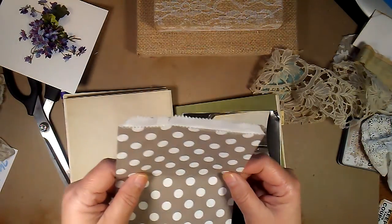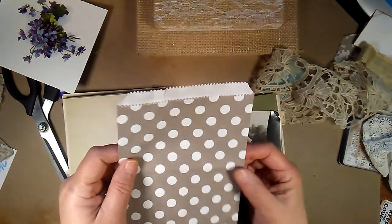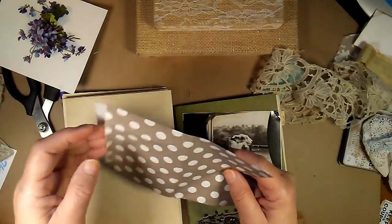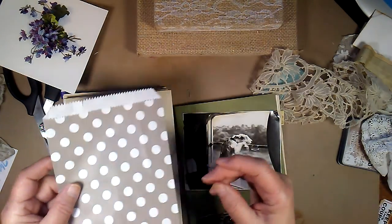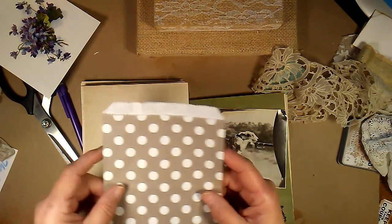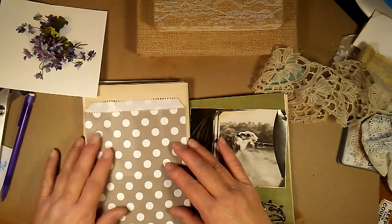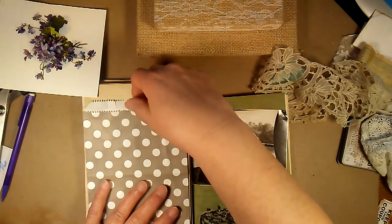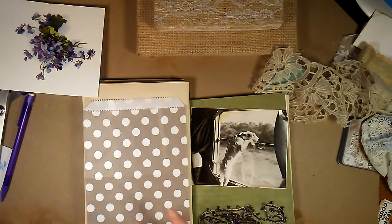I only had this one envelope and it came from an antique store. You know, you buy something and they give you a pretty little bag. I do like the paper bags that look old — older looking — but this was fun. So I'm going to glue it here for a pocket so that there'll be a pocket here. And I'm going to use some pretty lace on it.